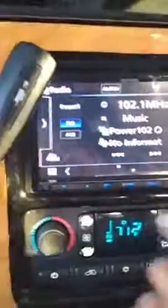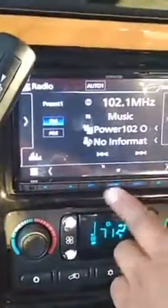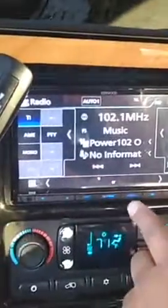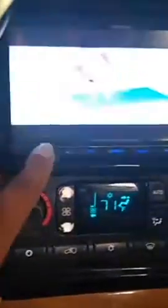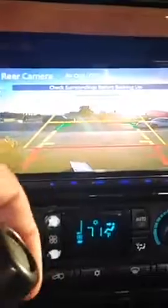My unit is a Kenwood, which I recently installed. I bought the camera along with this unit. You can have the music playing and as soon as you hit reverse, it switches over — and when you switch back to park, the audio will keep playing.